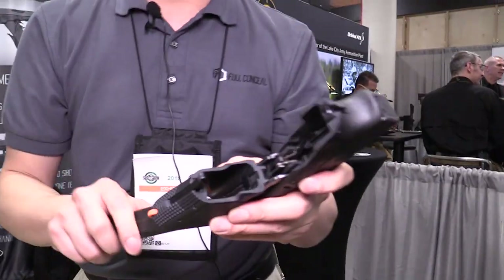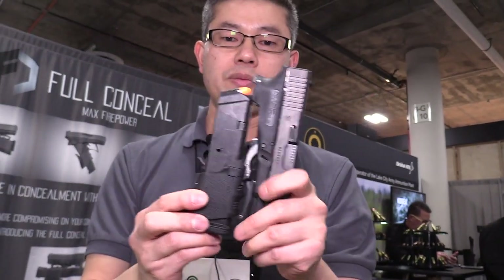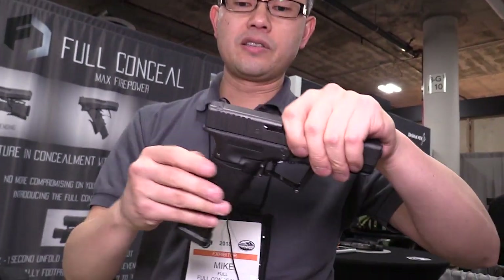If I take this magazine — it's in here — I've got 22 rounds. And the deployment is very simple. Just like that and you're ready to shoot. That's about as simple as it gets.